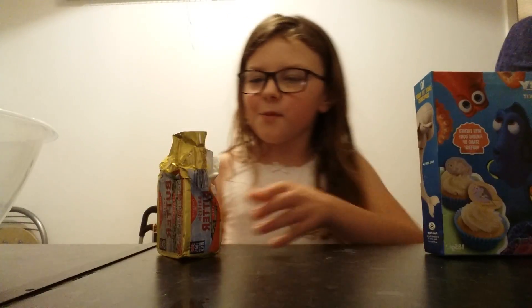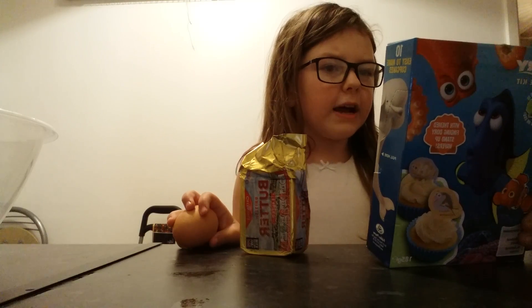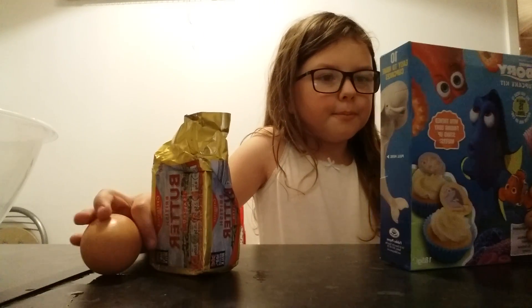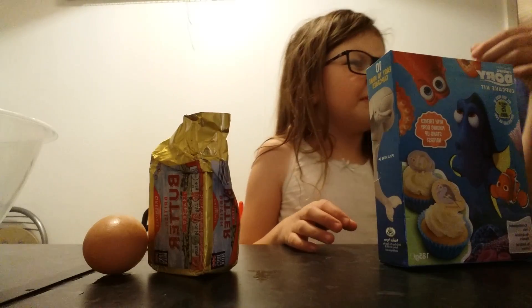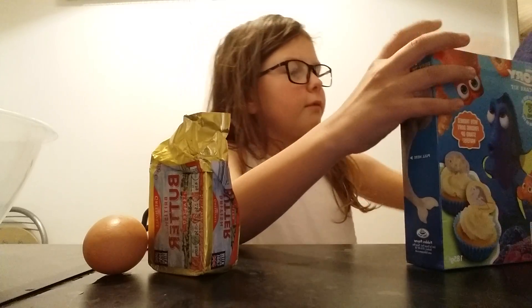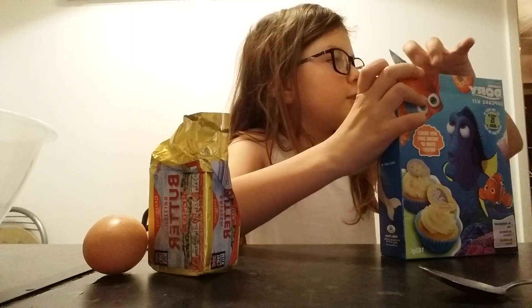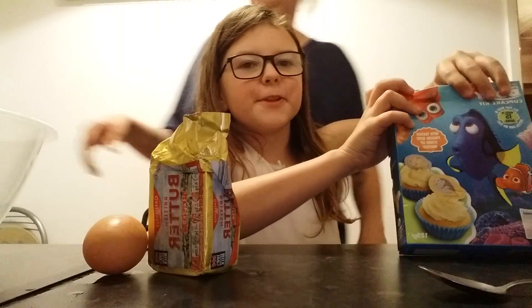So we've got our egg and we've got our butter. What else do we need? Water — 4 teaspoons of water for the icing. Can you get me a tablespoon? So we've got some music in the background.